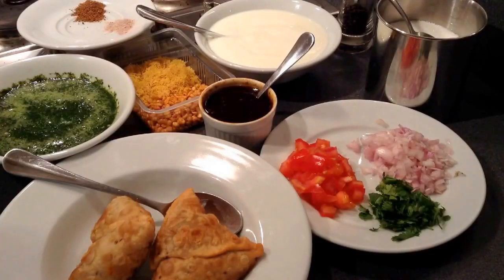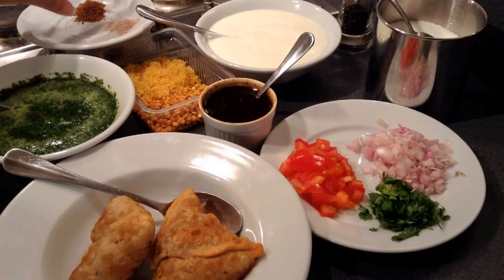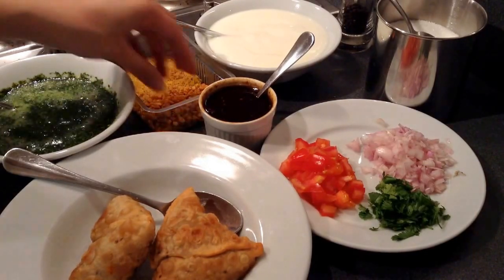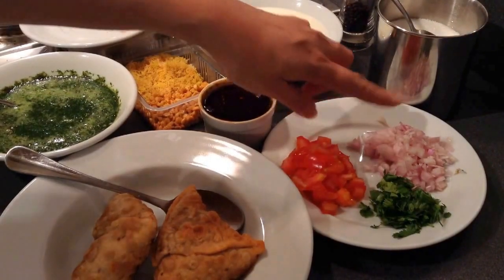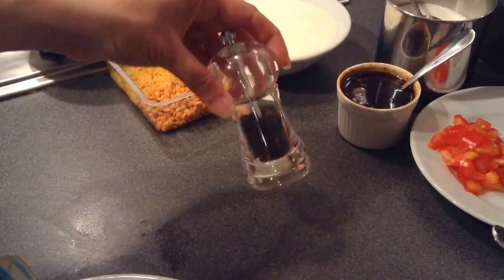It is very simple, easy, and very tasty. To make samosa chaat, I am using a bowl full of curd. I will mix around 2 tbsp of sugar to give a bit of sweetness. 2 samosas, green chutney which I prepared, cumin powder around 1 tsp as per taste, black salt as per taste, some barik sev — very thin sev normally used in chaats — then spicy dal, tamarind chutney, chopped onion, chopped tomatoes, finely chopped coriander leaves to garnish, and finally some black pepper which I will crush.